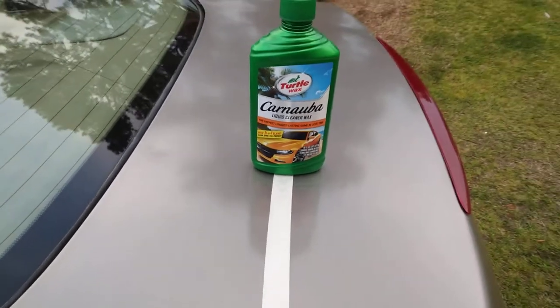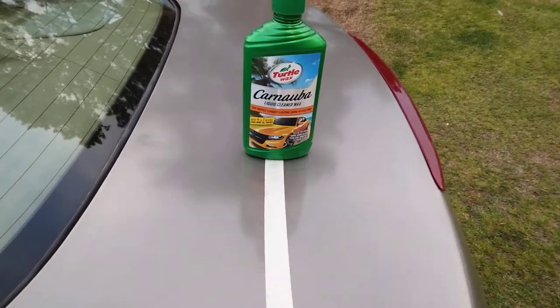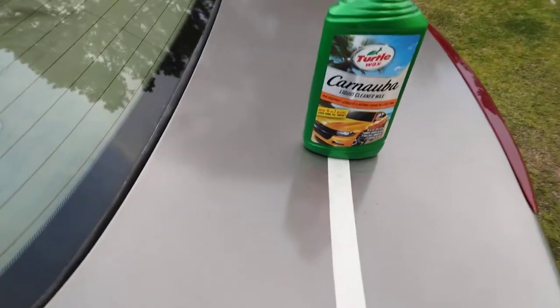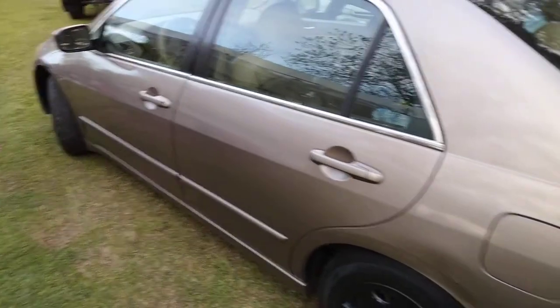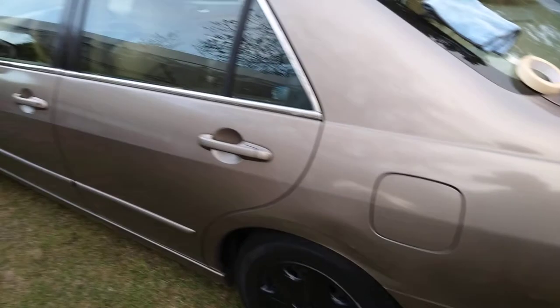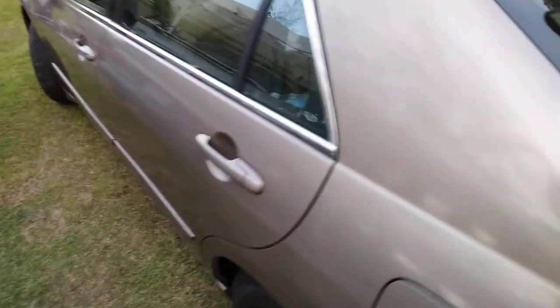I'm back to the channel y'all. In this video I'm gonna see — do you see a noticeable clarity difference here on my brown '07 Honda? I'm just doing exactly where I got the tape at. Share with you guys — do we see a noticeable difference here?